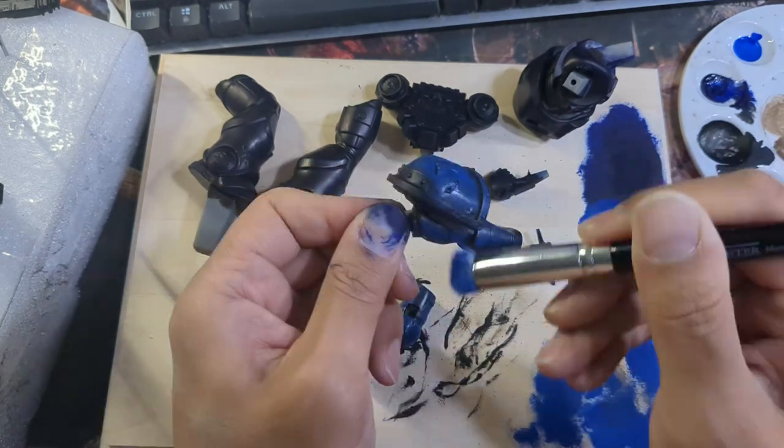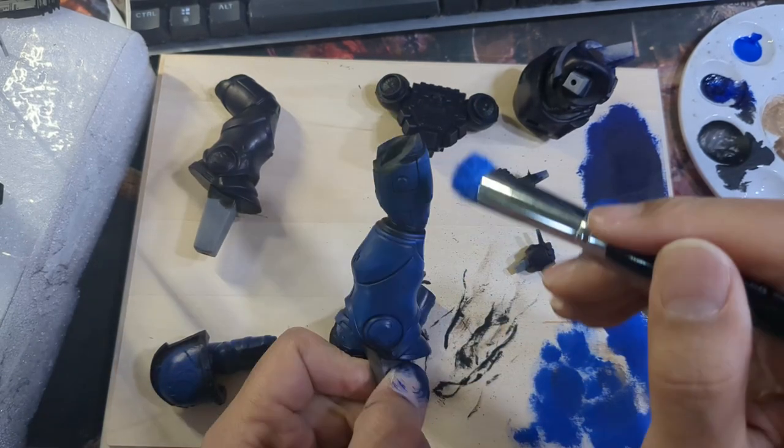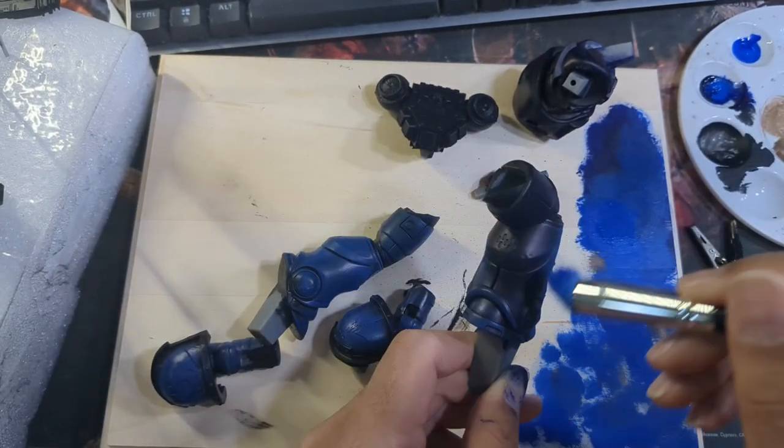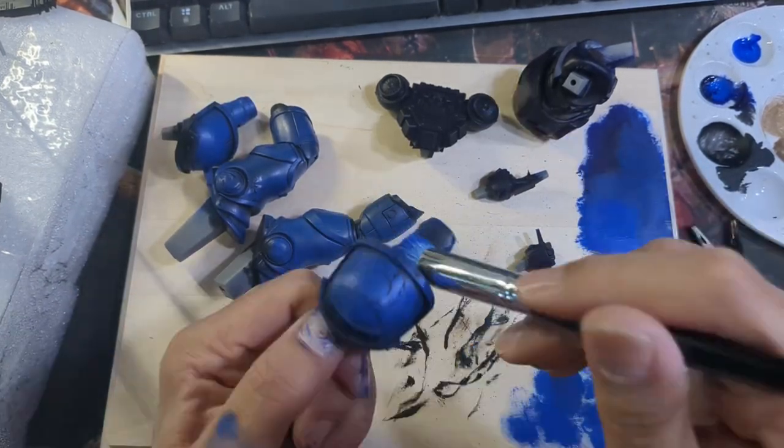I followed this up with the namesake of this model, Ultramarine Blue. This time I focused the color on areas to start honing in my highlights. This meant the top of his jump pack, the center of his pauldrons, kneecaps, and the top of his toes got a little extra attention.